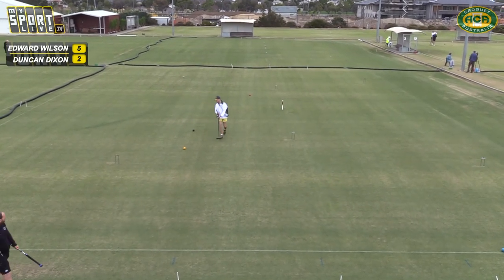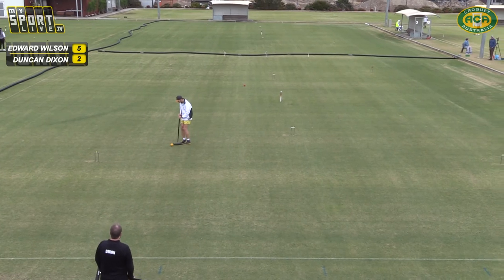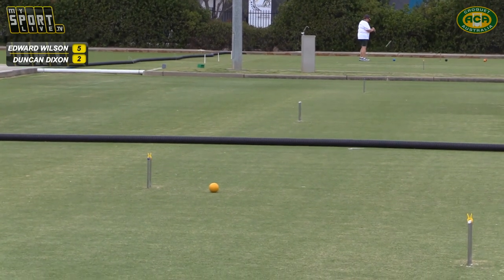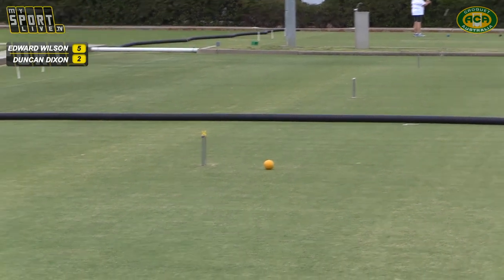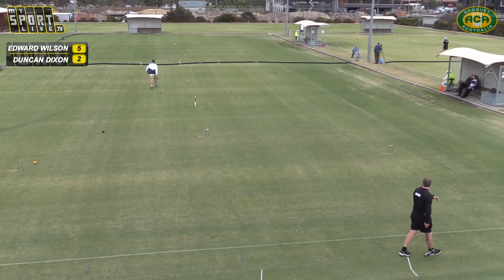Is Ned going to chase black? No, he's going to try and pop it in the jaws — or get it wide. No, he's just taking a nice position. He's on the black line. You couldn't really hide from blue — blue's been too wide. So he's trying to get in the line of black so it doesn't have a shot.